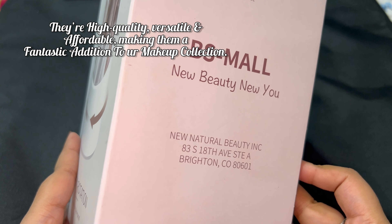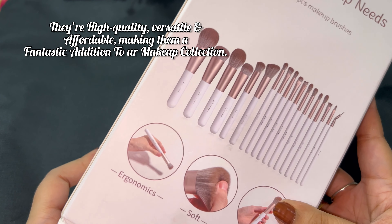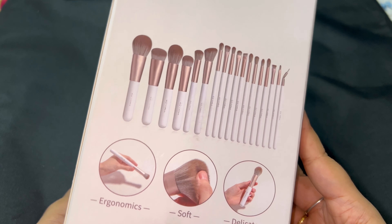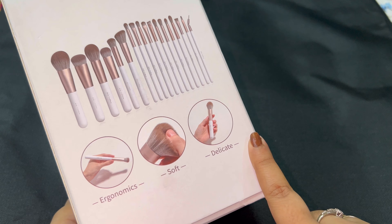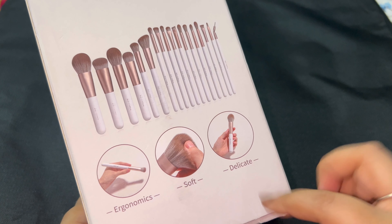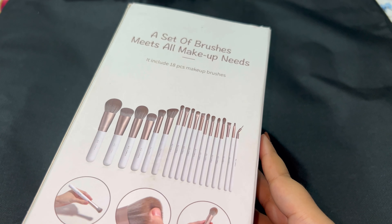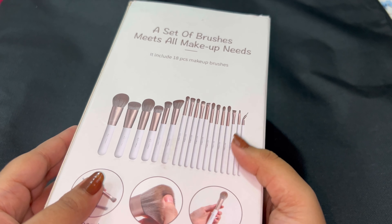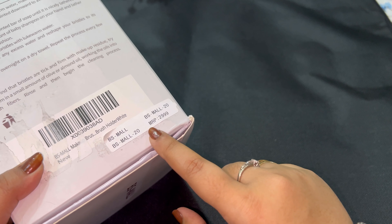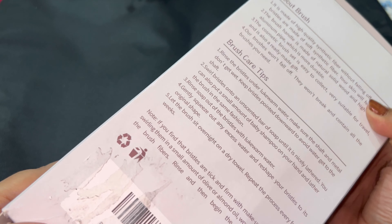Look at the gorgeous packaging — it comes with 18 brushes designed for all your makeup needs, from foundation to blush to contour and concealer. It also includes a brush holder for easy storage. And if we talk about price, it is just 3,000 rupees, which is a very affordable price.